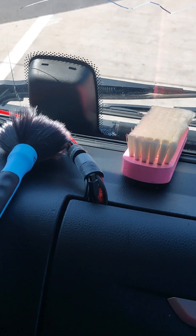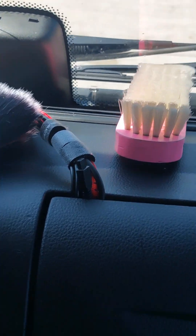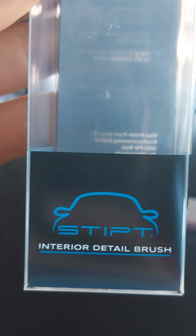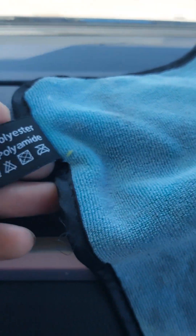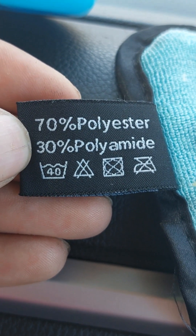The interior detail brush — and then the Stipped dry towel: 70% polyester, 30% polyamide, and you can wash it at 40 degrees. A very, very good dry towel.